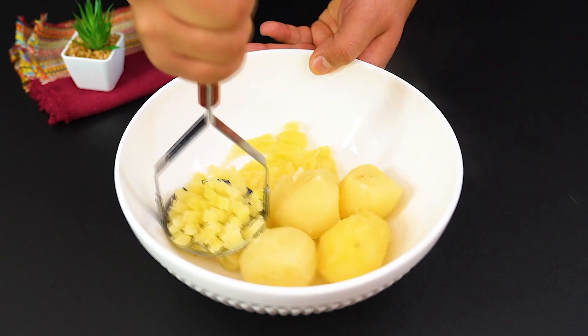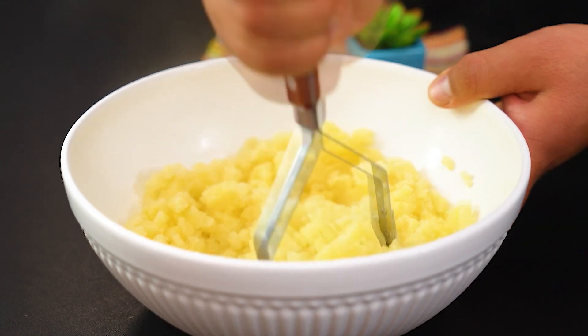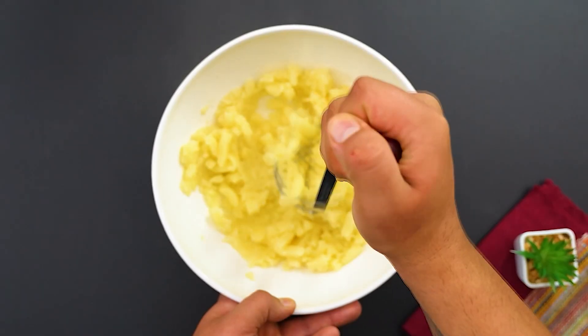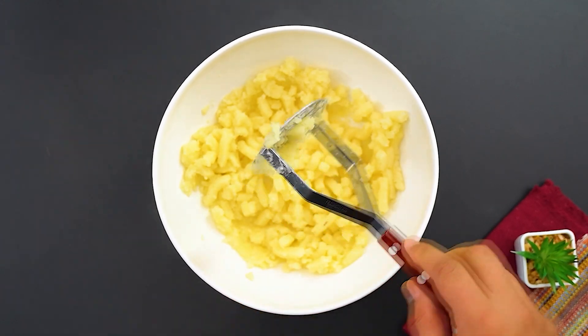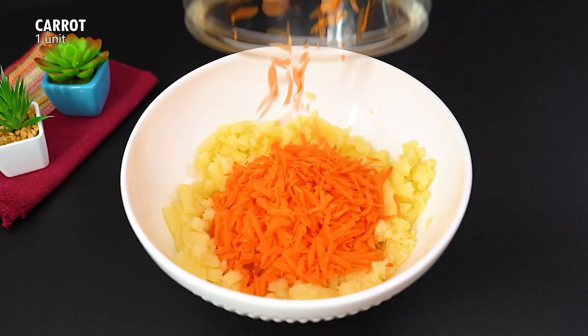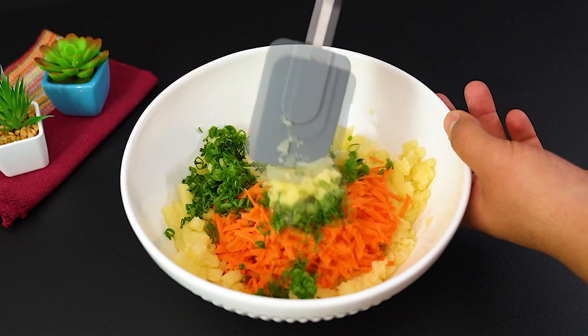Mash them until they become a puree. Add a grated carrot, and some chopped green onions and parsley. Mix it all together well.